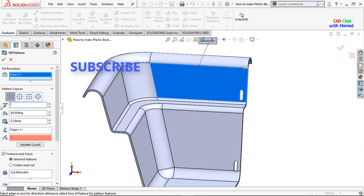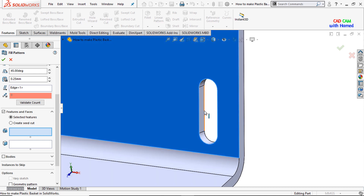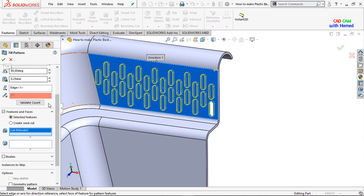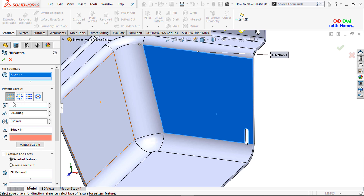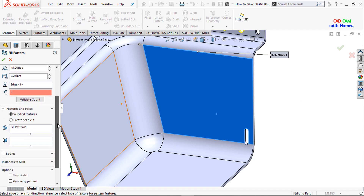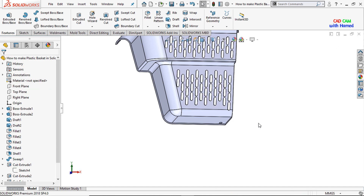Now from here I'll select Fill Pattern. Select this face and give the required values — angle is 45°, spacing is 0.25, press OK. I'll clear the selection, select this face and press OK. Again I'll select Fill Pattern, select this face, values are 8 with angle 45° and spacing 0.25. Delete this selection and select this one, press OK.